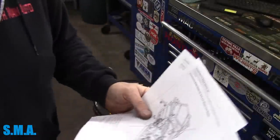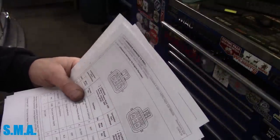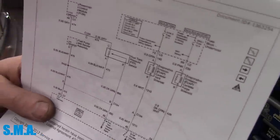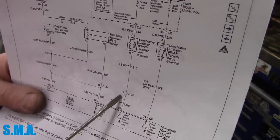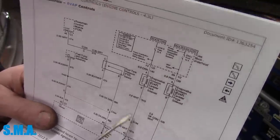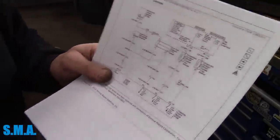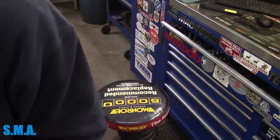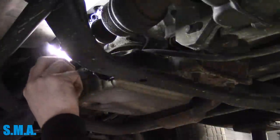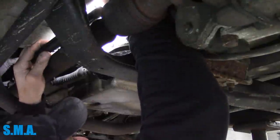Now we've armed ourselves with enough data to go down and easily split the system in half and ask: do we at least have control to here? If we do, then we know the ECM is good and the wiring is good to that point. That narrows down our search from the connector to the rear — only about two and a half inches on paper but potentially 12 feet of buried wire on the truck. Let's go find this connector. Hopefully we just find some green boogers right there. I can see it — she's up there. There it is.